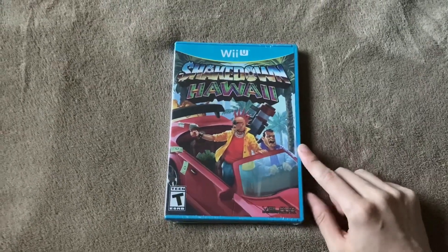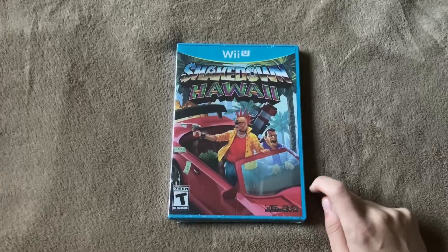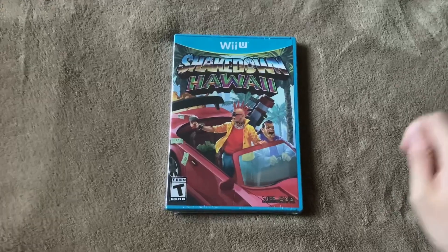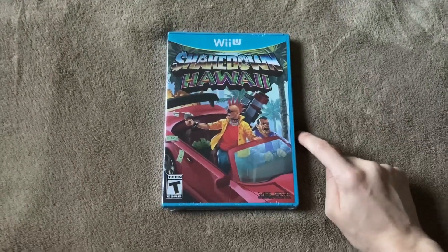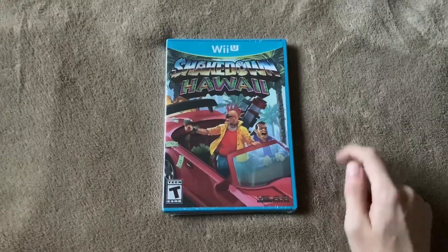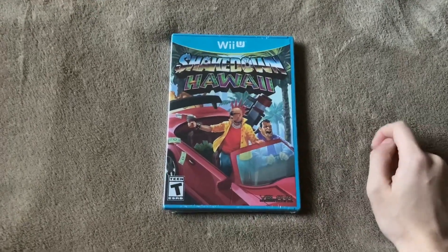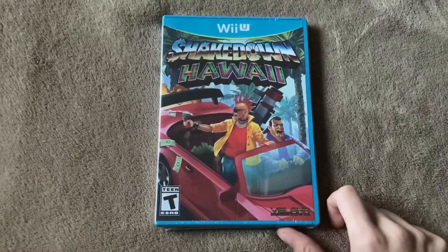V-Blink have a tendency to release a lot of their games on some really old and obscure, outdated platforms, and I am all over that — I love that. They also released this on the original Wii, which I've unboxed previously on the channel too, but this is the Wii U version, so yeah, we're gonna be unboxing that.